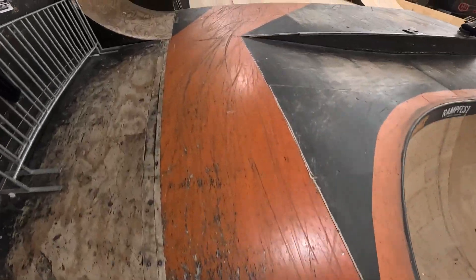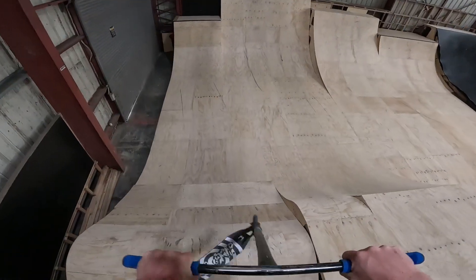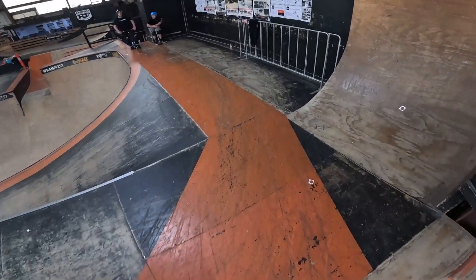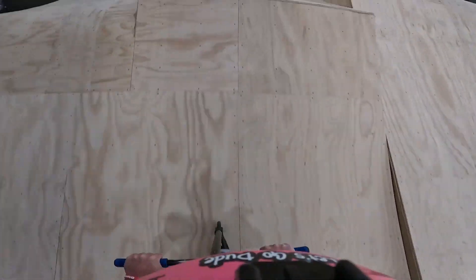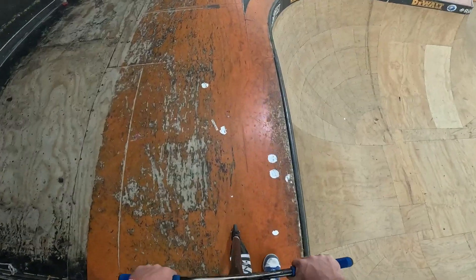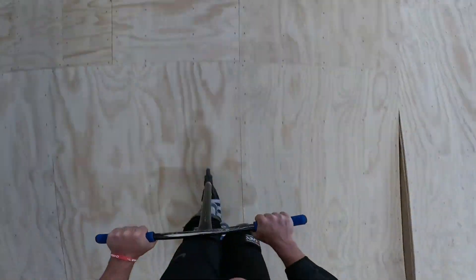Alright guys, I got my second angle on, so let me know if this second angle's alright. We got her. Let's go — bit of a longer line. Alright guys, I got my second angle on, let's go.